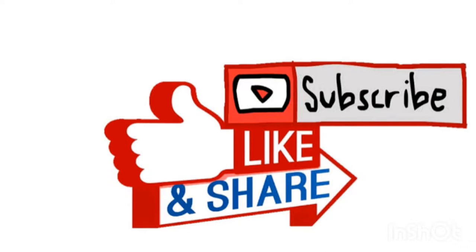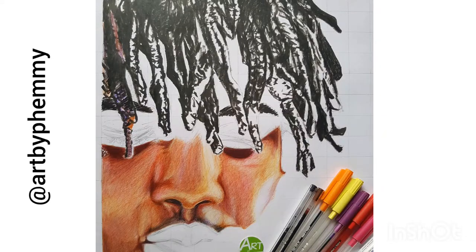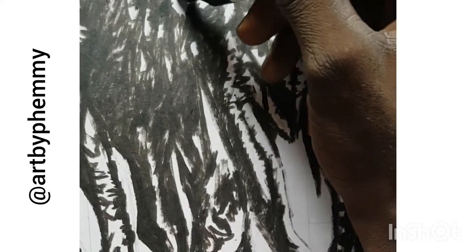Hi guys, good day. Welcome to my channel — please like, subscribe, and leave a comment below. I'm basically showing how to draw a dreadlock using a marker.